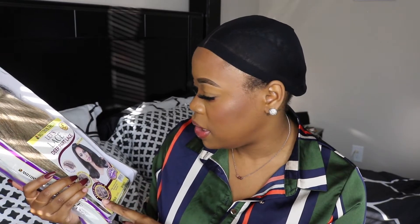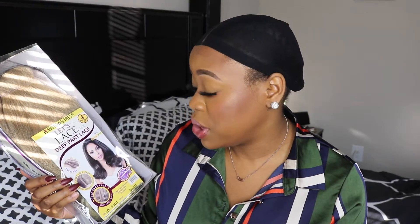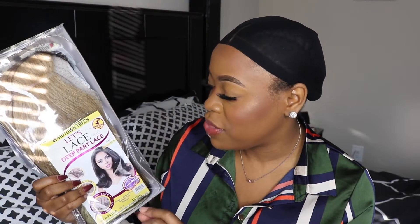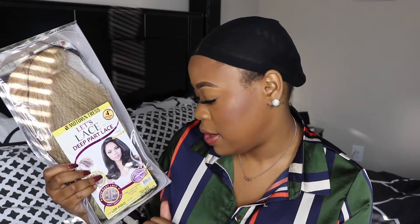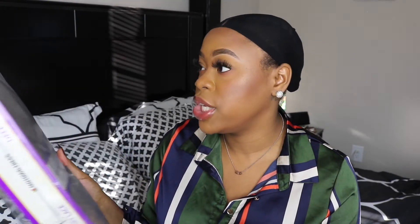This comes with a four-inch deep part lace — it is a lace front wig. It has a J-curve lace part, so there's a little bit of a curve in the parting that's supposed to look very natural. The finishing length is about 13 to 19 inches long, and it is curling iron safe up to 400 degrees.